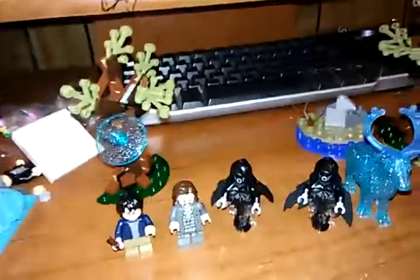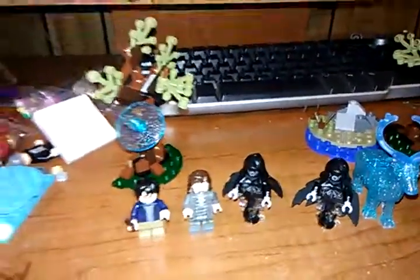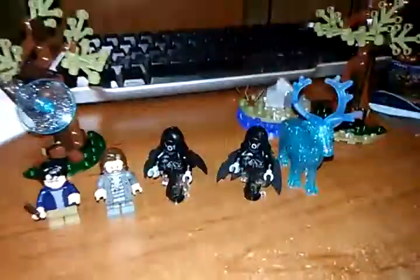Hello everyone, this is the day we're reviewing set 75945 Expecto Patronum. It has 121 pieces and it retails for $20 in the United States. I don't know how much it is in other places in the world, but yeah, let's look at the packaging of the set.